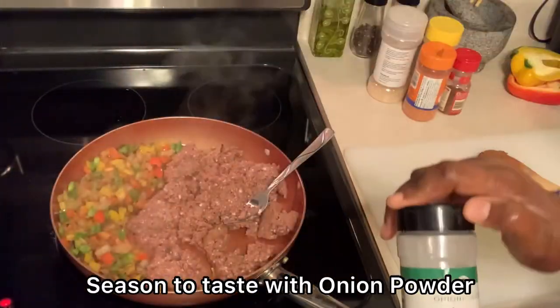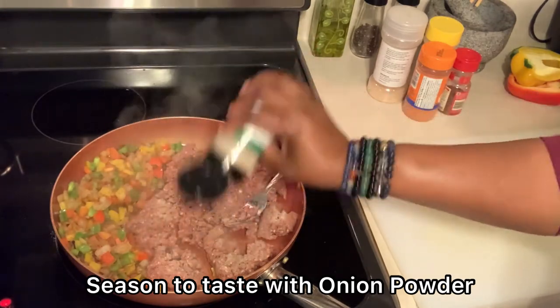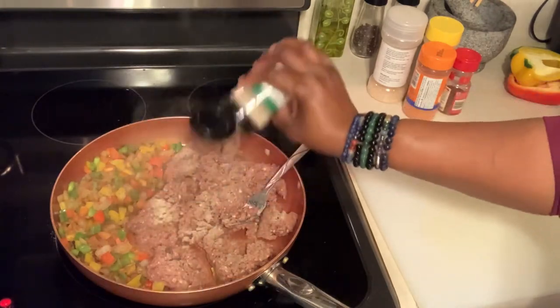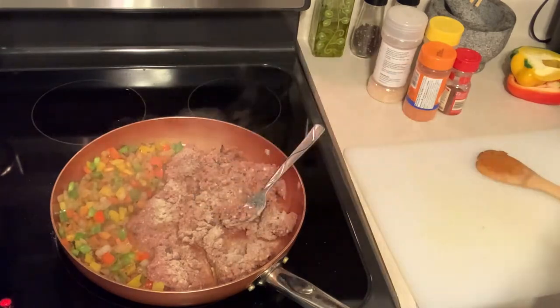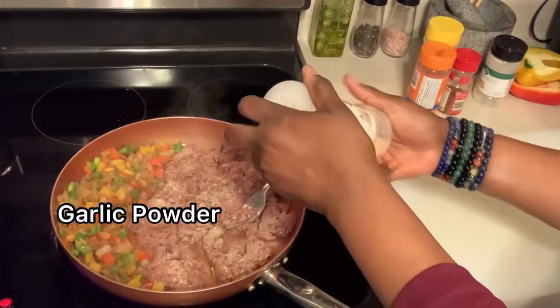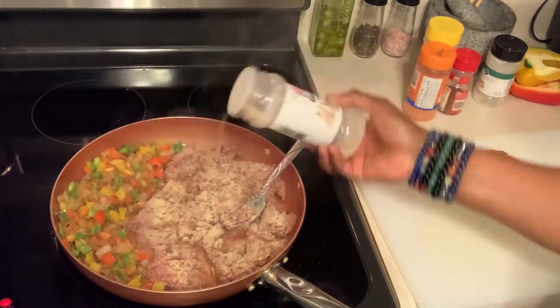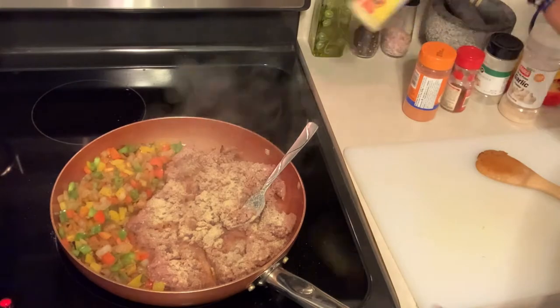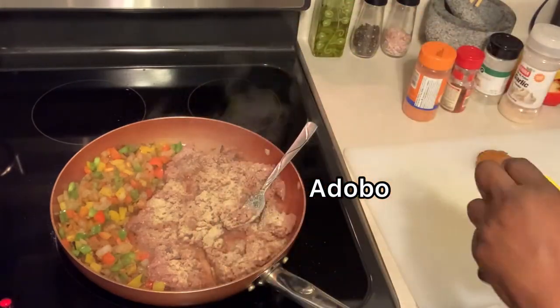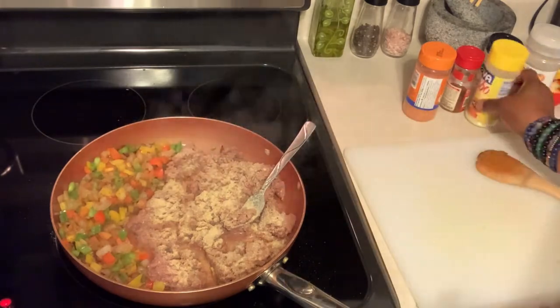Now I'm going to go ahead and season up this meat with some good old onion powder, then garlic powder, adobo, sazón, chili powder, and a little bit of seasoned salt. If you decide to make this dish — and I strongly recommend that you do — by all means use whatever seasonings you like.